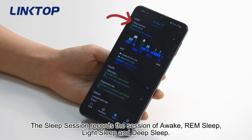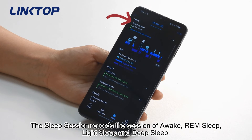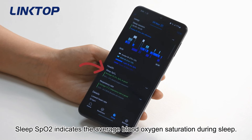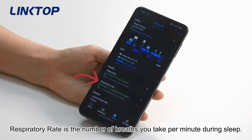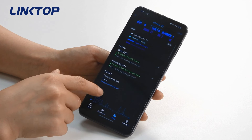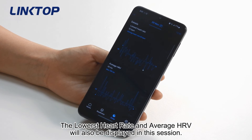The sleep session records stages of awake, REM sleep, light sleep, and deep sleep. Sleep SpO2 indicates the average blood oxygen saturation during sleep. Respiratory rate is the number of breaths you take per minute during sleep. The lowest heart rate and average HRV will also be displayed in this session.